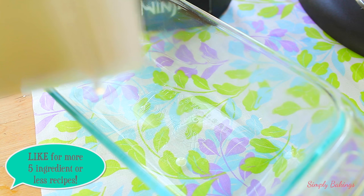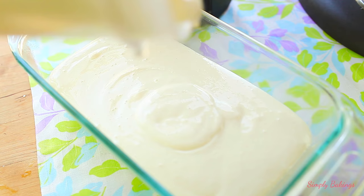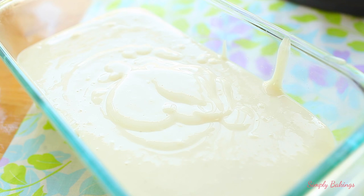Then pour the mixture into an ice cream container, or you can use a loaf pan, and then securely wrap it with plastic wrap, and then place it in the freezer. It is best if you freeze it overnight.